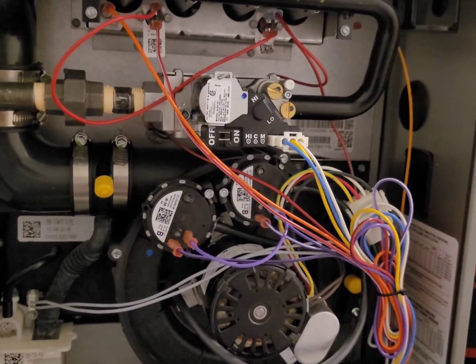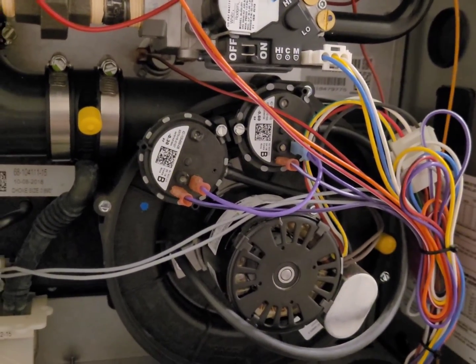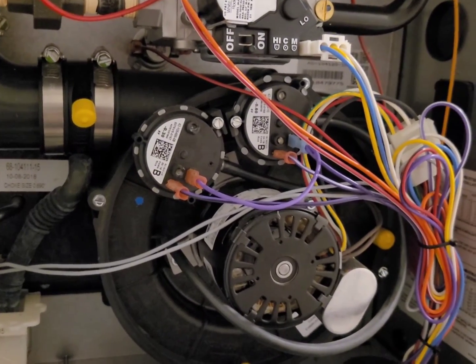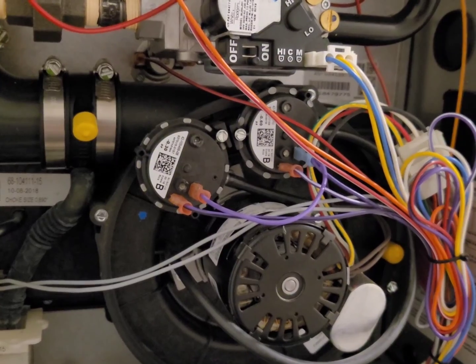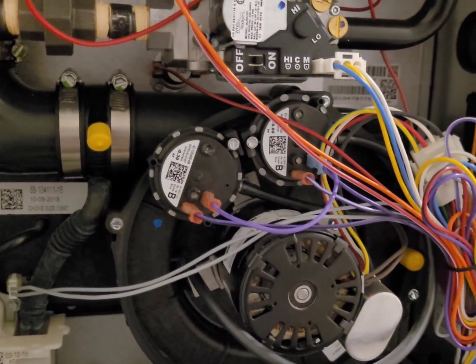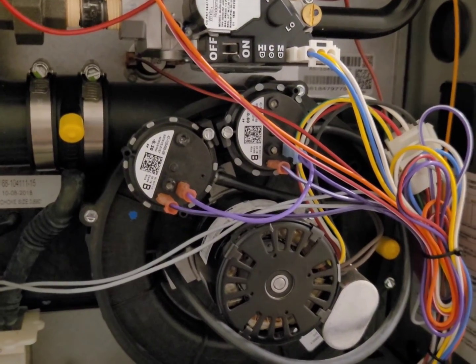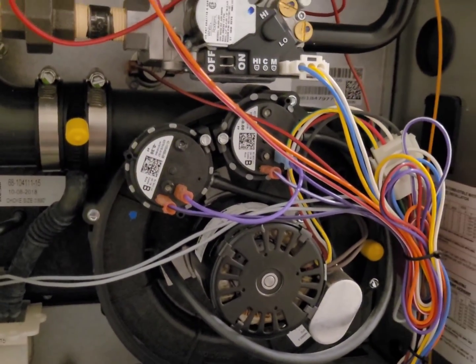When I was coming up through gas school, the teacher always said it's never the pressure switch — you have a vent pressure issue. But nowadays parts are cheap, it's almost always the pressure switch unless it's something major. He was brought up in the times of the big steel solid pressure switches that could operate full of water and still work.